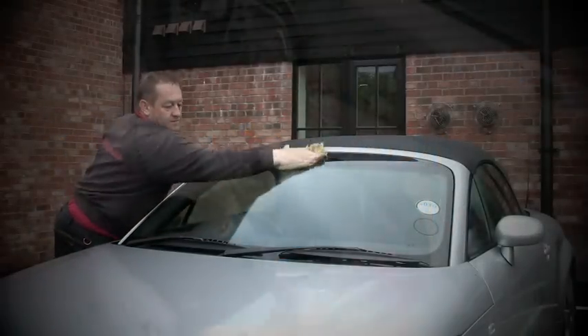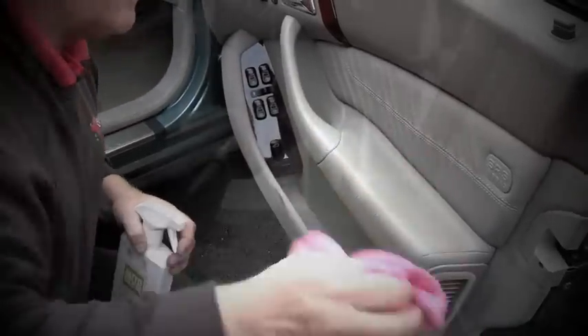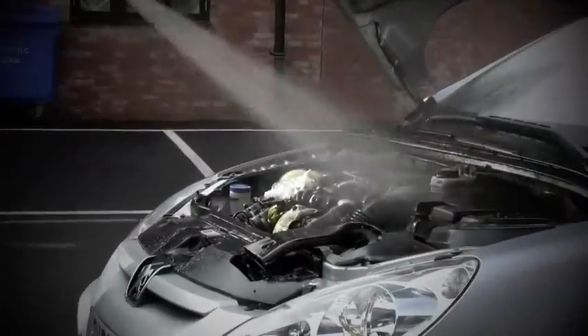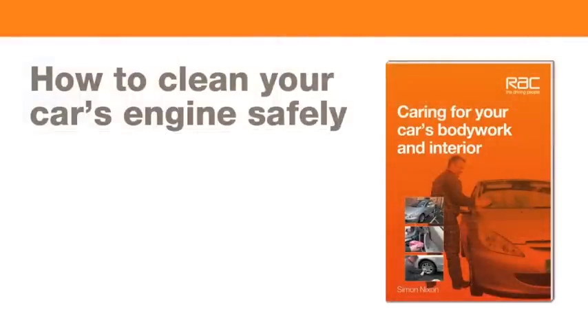Hi, my name's Simon Nixon. I've been a car valet for 13 years and today we're going to be cleaning an engine. Most people worry about doing this job but as long as you take certain precautions then there shouldn't be any problems with it.